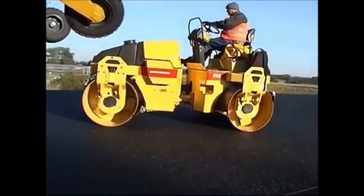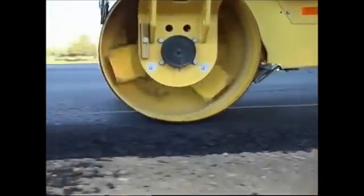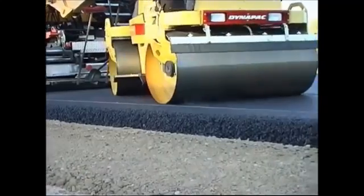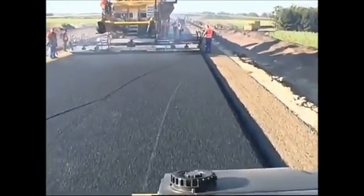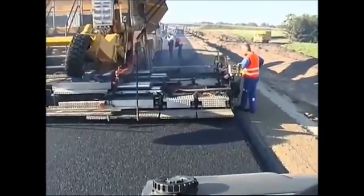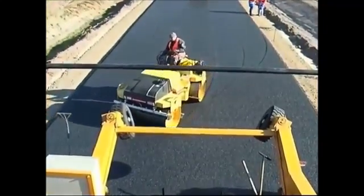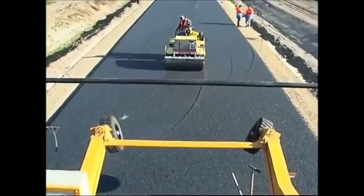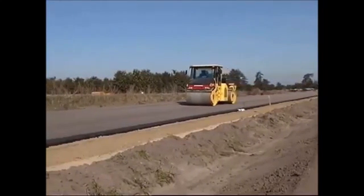Small rollers are used directly behind the paver for initial compaction of the compact asphalt. They are used only in static mode in order to stabilize the thick asphalt layer before vibratory compaction. The changing direction behind the paver improves the surface evenness. Heavier vibratory rollers follow the small ones to achieve the required compaction. To achieve the initial friction on the stone mastic asphalt constructed here, stone chippings are rolled into the surface with the last rolling cycle.